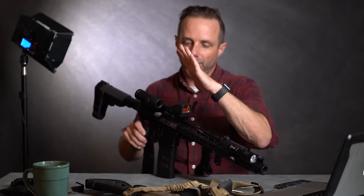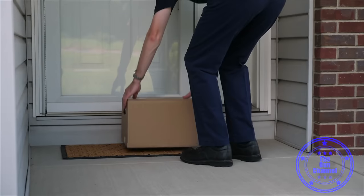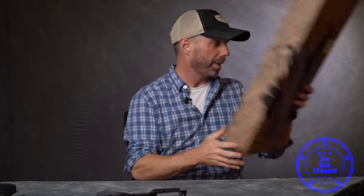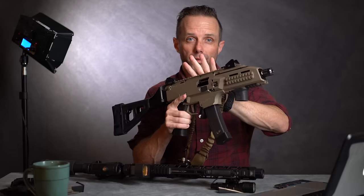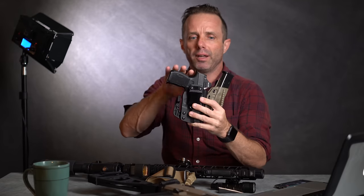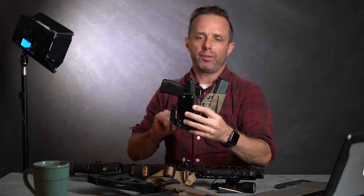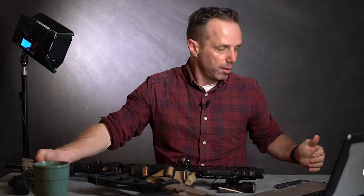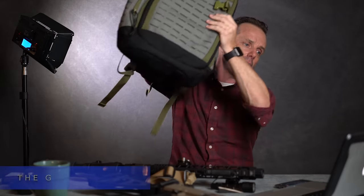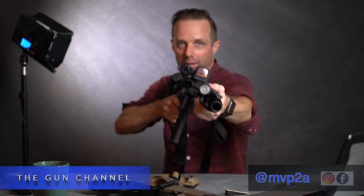Right now on the gun channel there's also a video on how to buy a gun online — it takes you through the whole process of ordering off the internet and having it shipped through your local gun store. There are also several CZ Scorpion videos, a couple of reviews on the P365 XL, and a review on the Holosun 407K. Also check out this EDC backpack from elitesurvival.com. My name is Mike, you're at the gun channel — thanks for sticking around, and I'll see you next time.